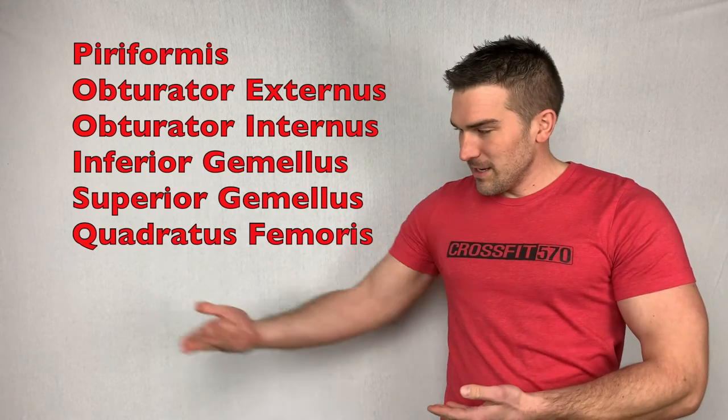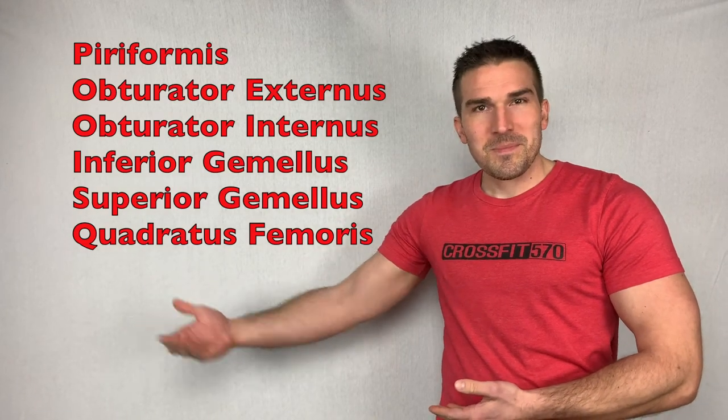Hi, I'm Doctor of Physical Therapy, Dane Kislefkar, and today we are going to learn how to stretch the — insert muscle name here. Let's get started.